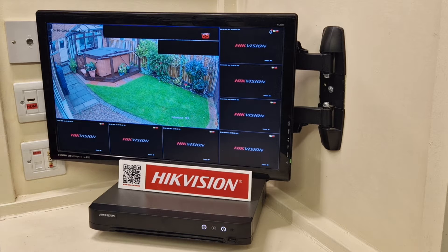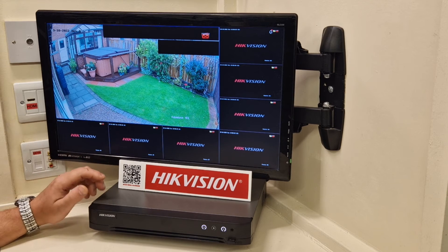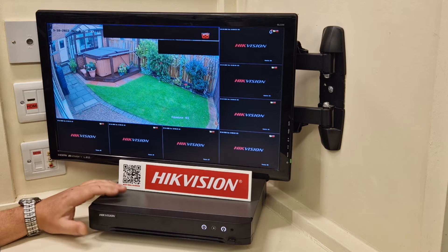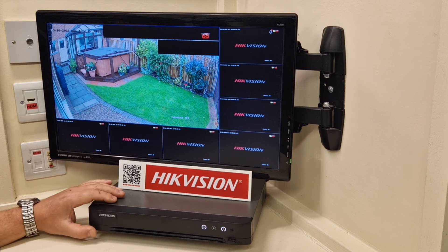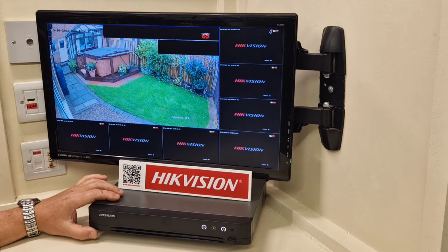Hi guys, welcome to another video from Paul here at CCTV Systems UK. Today I'm going to be tackling part one of a two-part video on these new Hikvision AccuSense DVRs, or HVRs as they are now called. The reason why it's going to be a two-parter is we've got the very latest firmware in these new Hikvision HVRs.